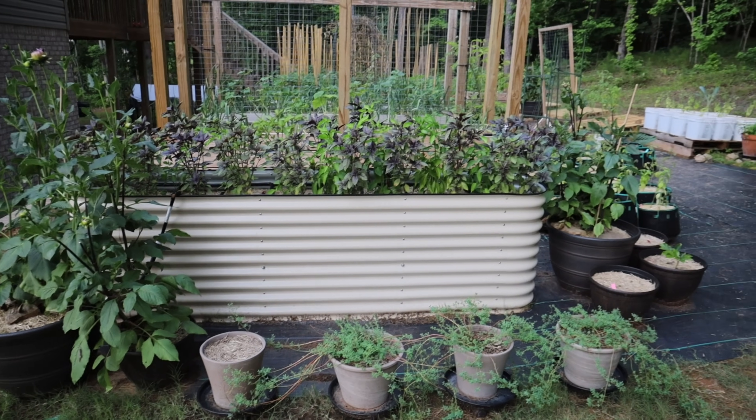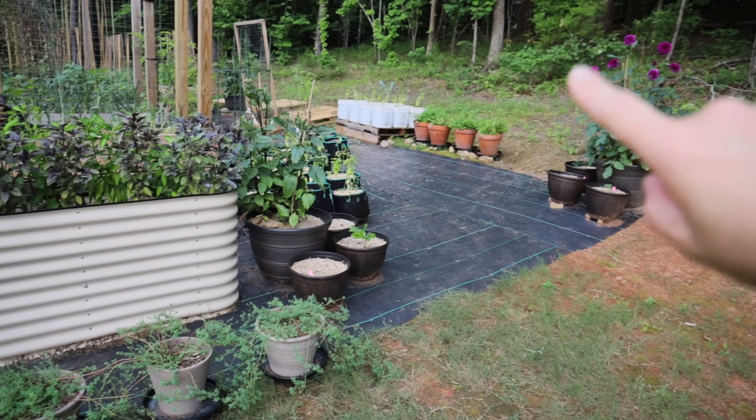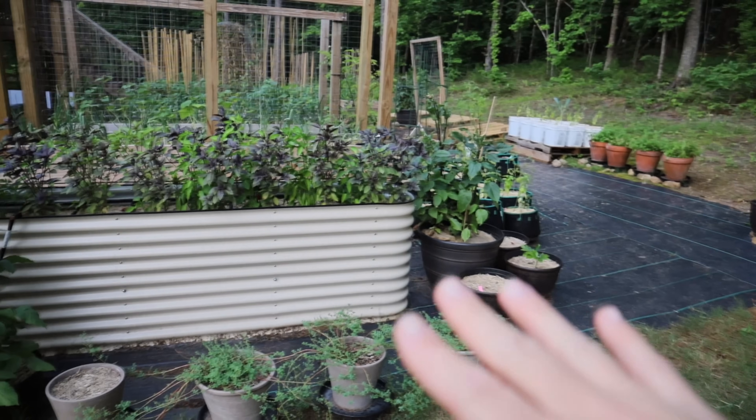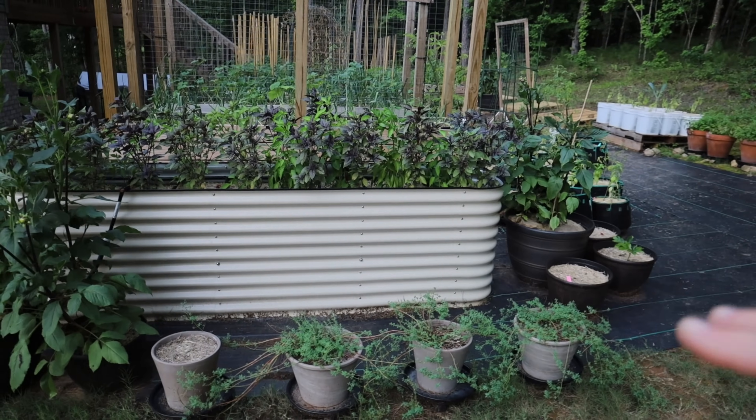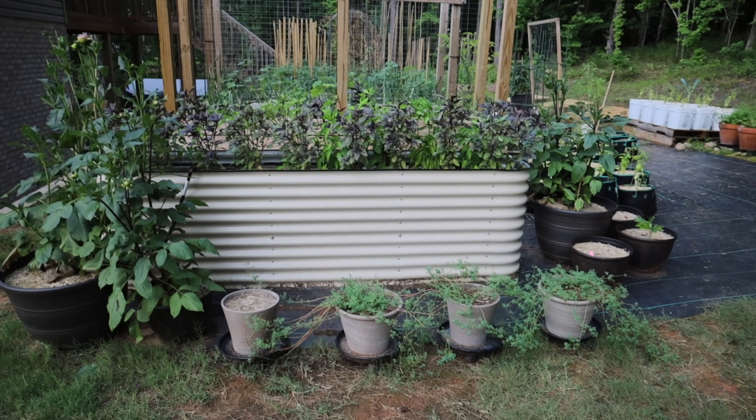We're going to start from this side of our garden. I've shared in a previous video that our land back here slopes down, so this is the flattest part of our land. We're going to start from here, and I'm going to walk through and share what it is that we're growing this year.